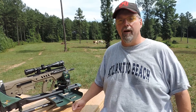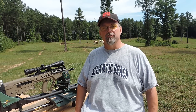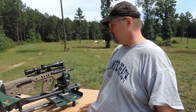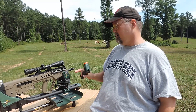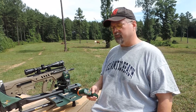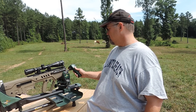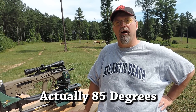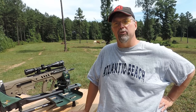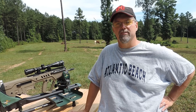Howdy y'all, welcome to Nerd Studio. Here we are with the fourth and hopefully final attempt to judge the accuracy of the IWI Tavor. So what we're going to do today — I've brought an IR thermometer out and I'm going to let the barrel cool in between shots. Starting out, the temperature of the barrel is right at 94 degrees. In between shots we're going to take a pause, let it cool down, and measure the temperature of the barrel to make sure we're back down to essentially a cold barrel. Let's see how it does.